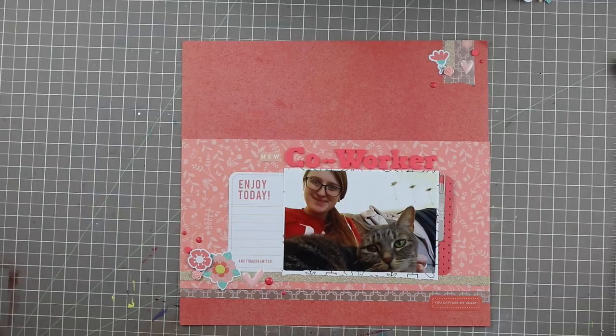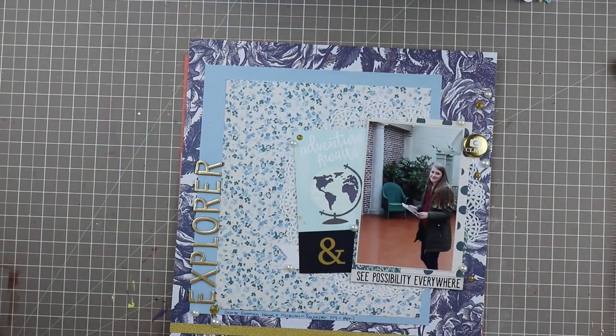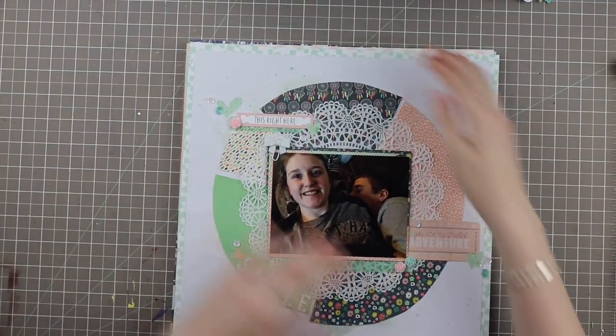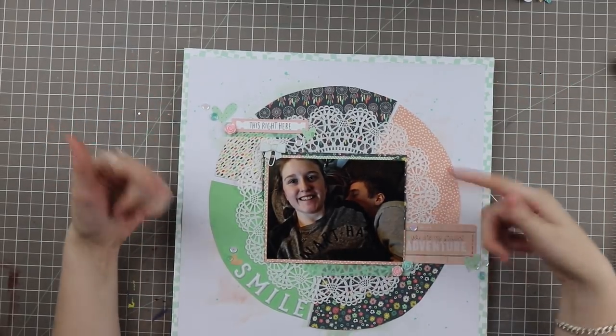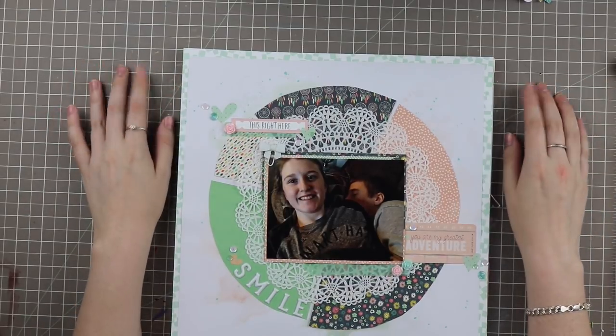Another thing I created with my kit — partially with my kit — is a pocket letter that I sent for a pocket letter swap. I'll have my unboxing video up when mine comes in. So I created five layouts with my kit this month.